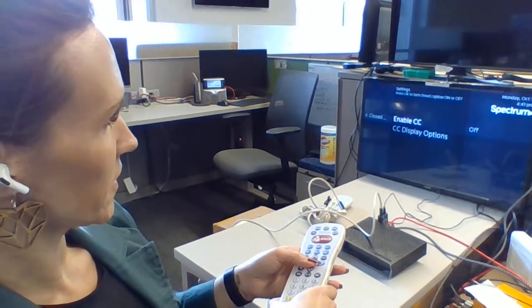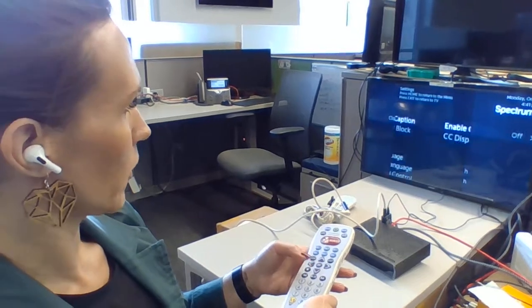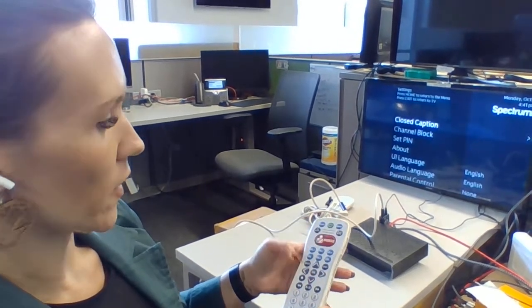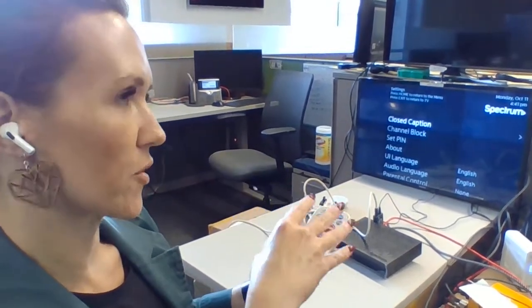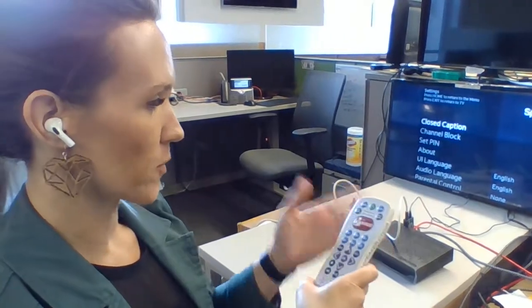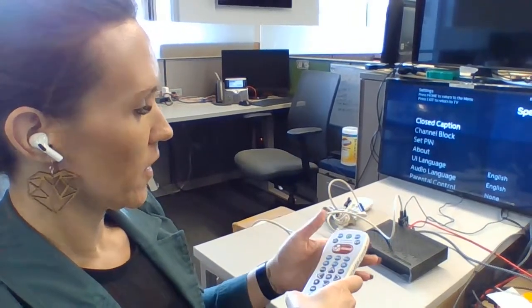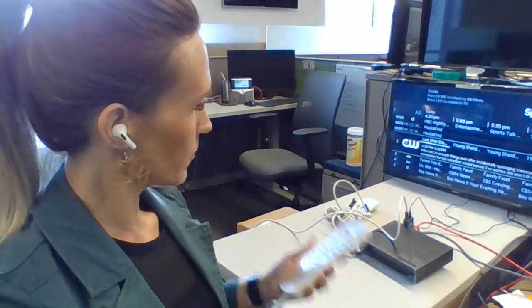We're also able to do closed captioning. One good thing about this is with closed captioning, the closed captioning font can be increased larger and darker, but that's part of the UI that's separate from this. So I'm just showing you the pillow speaker interface. That pretty much sums it up — if you have any questions, let us know. Thank you.